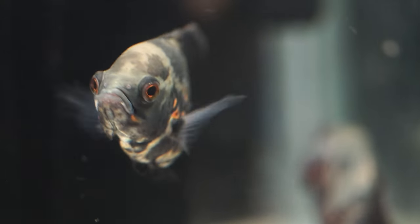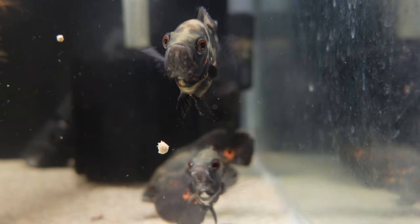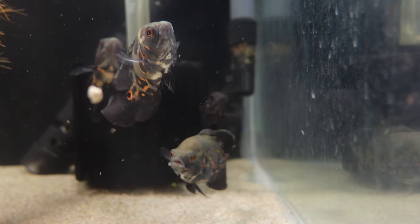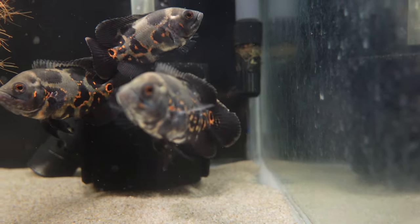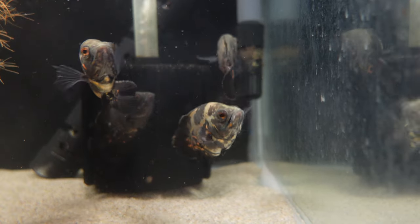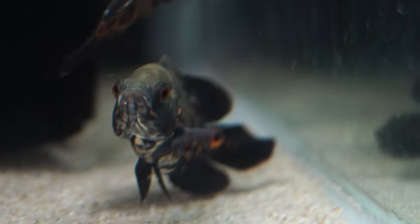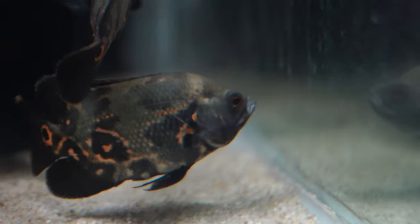Another thing to consider is that if good water conditions aren't maintained, Oscars are prone to a disease called hole in the head, also known as hexamita. Basically a parasite infects the intestines and the appearance is as if holes are developing in the head of the Oscar. This isn't a big concern as long as you maintain good water quality and proper nutrition, but it's something to be aware of.